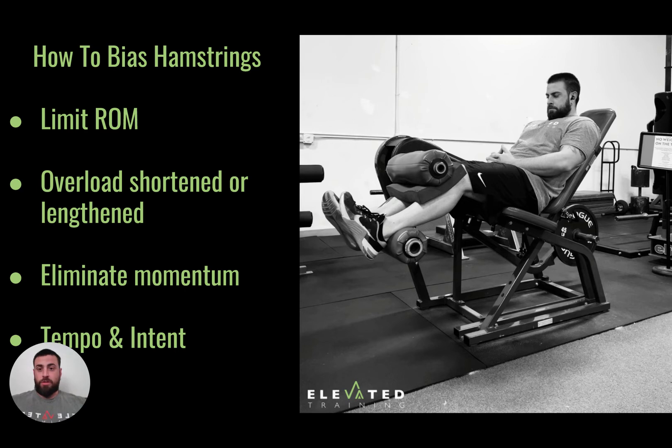Another way to get more hamstring activation is eliminating or limiting momentum. Things like the GHD, if done improperly with a lot of momentum, may not get as much hamstring as you want. However, you may also want to use momentum because the hamstrings need that explosive ability for sprinting. Rep-wise, you don't usually want to go over 10, because you want to keep them working as more explosive, fast-twitch fibers. For sprinting specifically, it's important to do some form of long gait — sprinting is your longest gait, really opening up and covering as much distance as possible in one stride, getting the hamstrings working with the rectus femoris in unison. They don't have to be max effort sprints, just enough to get the gait to that full position.